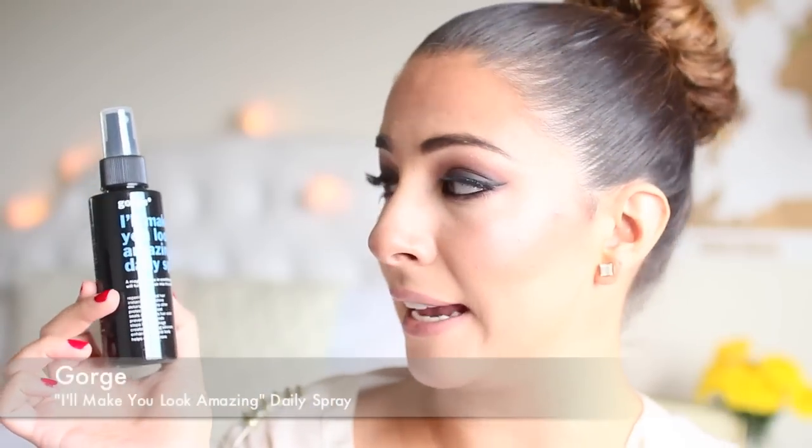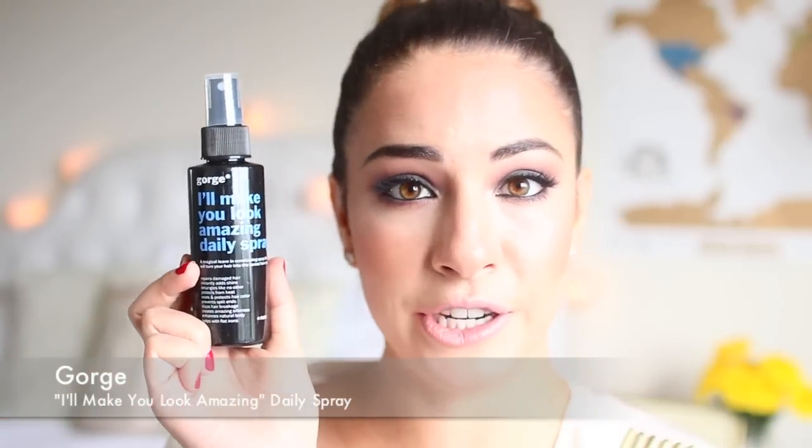I'm very excited to see a hair product in this box — I'll Make You Look Amazing Daily Spray by Gorge. This is a leave-in conditioning spray that will help condition your hair when it's damp after you get out of the shower. I don't use these enough. I have the biggest problem with tangles. The way it works is you get out of the shower, your hair is still damp, and you apply it from the ear down. Leave-in conditioners are known for smelling really yummy and this almost smells like coconut and just reminds me of the beach.